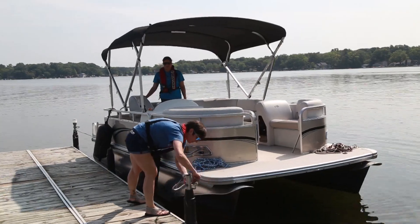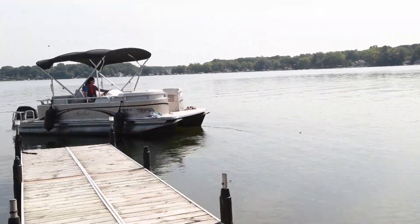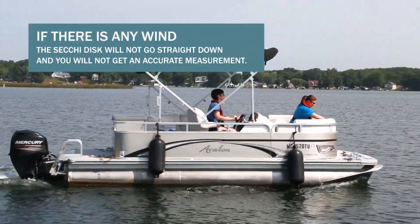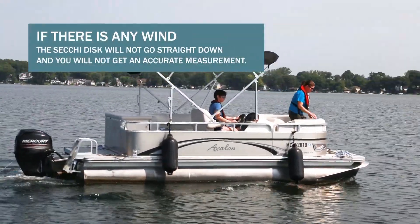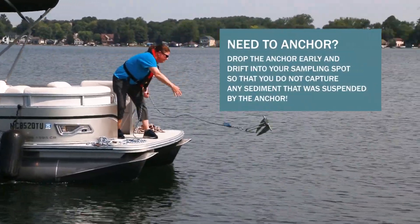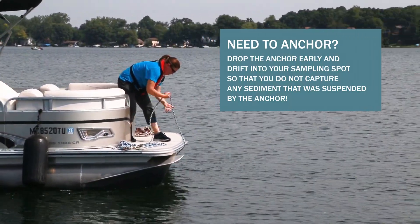Once you have your equipment, proceed to your monitoring location, which should be over the deepest part of the lake. If there is any wind, the Secchi disk will not go straight down and you will not get an accurate measurement. In this case, drop your anchor right before you get to your sampling location and drift in.